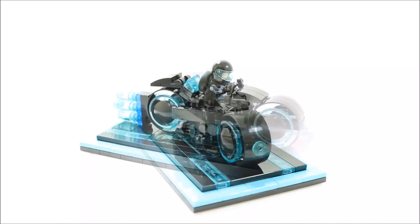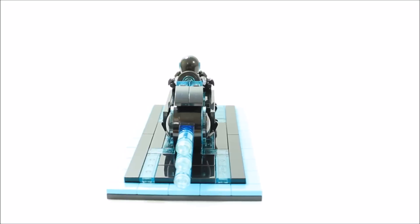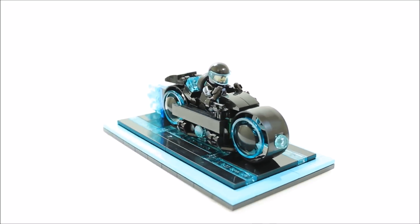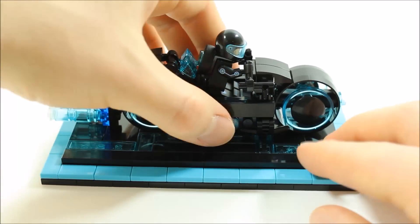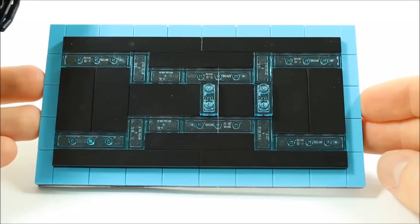There is a link in the description below to our submitted Tron Legacy Light Cycle ideas set on the Lego Ideas website so you can hopefully support this submitted set idea. We redesigned our first initial Tron Legacy Light Cycle by modifying the base slightly by adding two connection points for the light cycle to connect to.